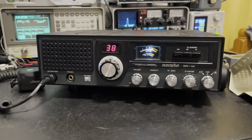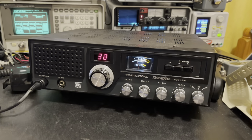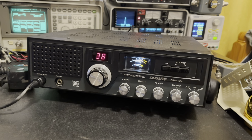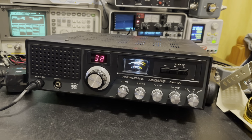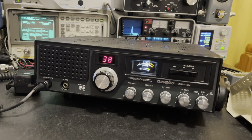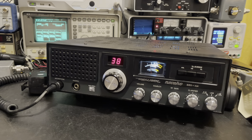Today we have a Realistic Navajo TRC-458. This is an all-stock radio that has been recapped, repaired, realigned, and still remains all-stock. Today we're going to unlock the clarifier — I'm going to show you that step-by-step. Let me get the covers off and we'll begin.